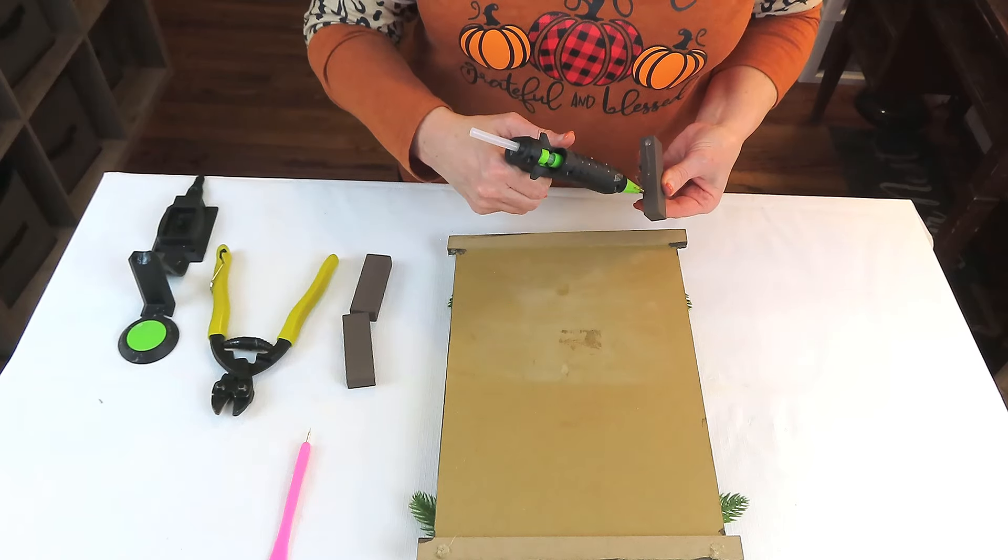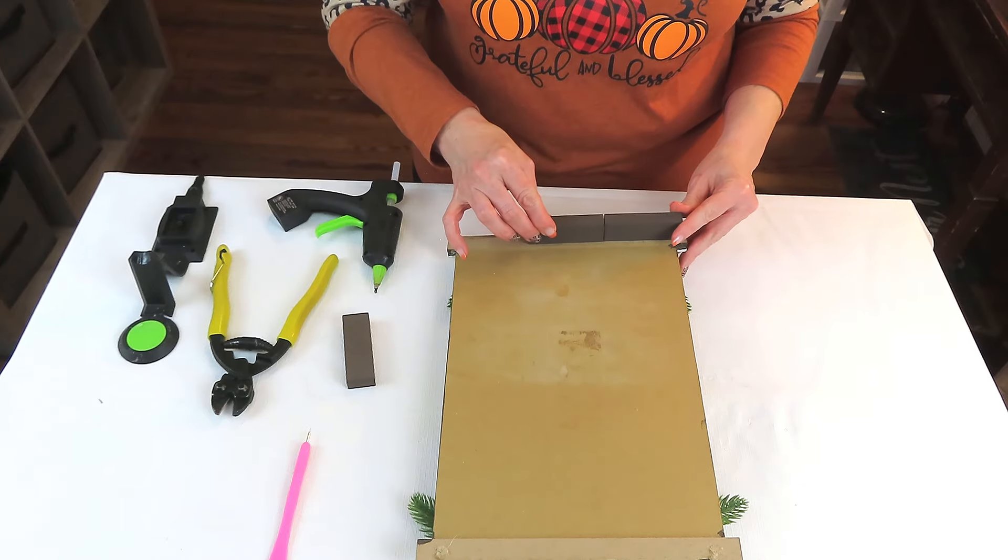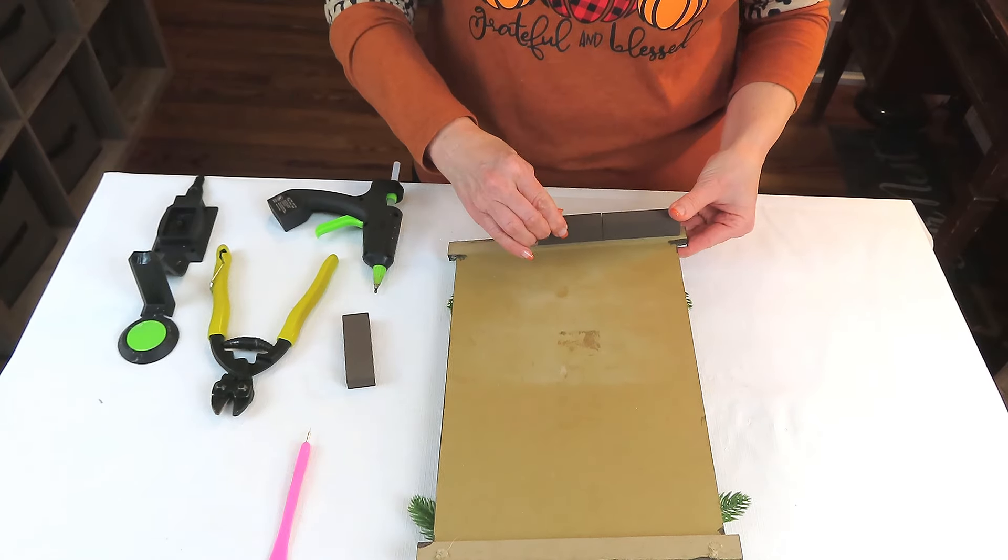To help the sign stand up, I took three jingle blocks, gave them a coat of Waverly's chalk paint in the color Truffle, and then I'm just going to use hot glue to attach them to the back of the sign.